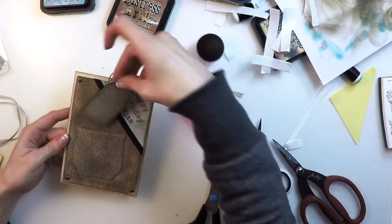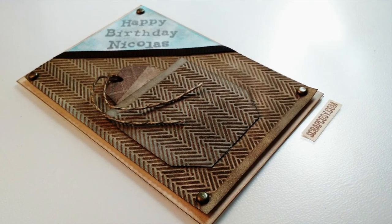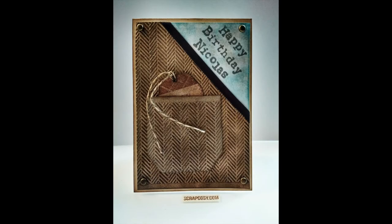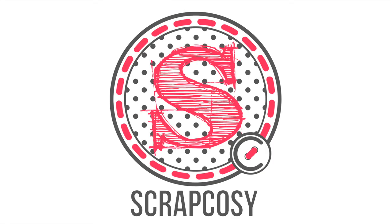And this is the card for today. I hope you like it. Here are some close-up photos so you can see the detail, especially the chevron pattern which seems like real fabric. If you liked it please leave a comment, give me a thumbs up, and maybe subscribe to my YouTube channel. See you in the next video. Thanks for watching!